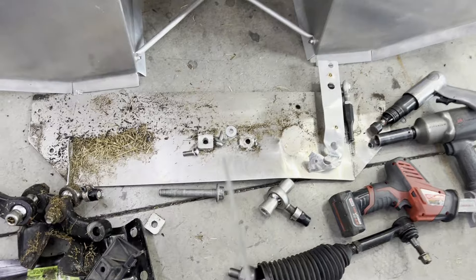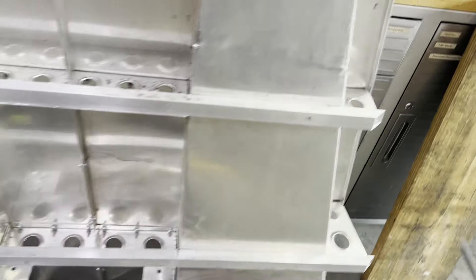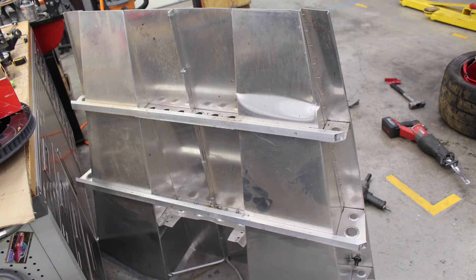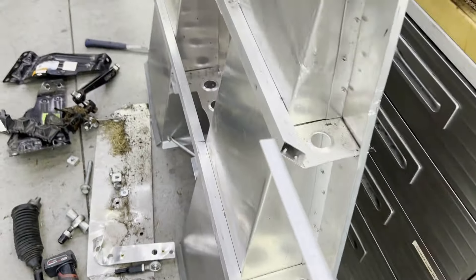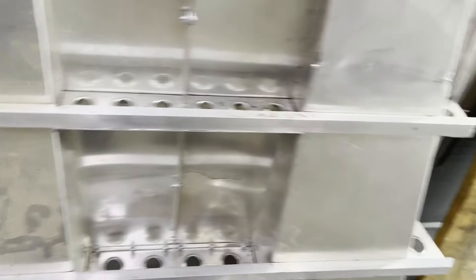Our mounting panel for the splitter is pretty torn up, so Brad will remake that. The diffuser was really bent up pretty good right here. Brad got it straightened out — there's still a little bit more work to do on the rear bracing, but otherwise we'll put this diffuser back on.